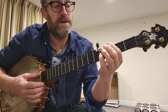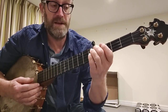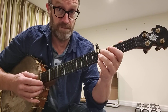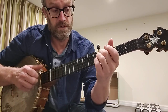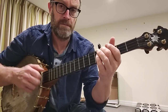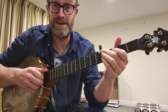It sounds really different because instead of playing from the 3rd fret to the 5th fret, I'm playing from the 4th to the 5th, and that's the major 3rd of the scale. It has that real nice modal feel because it's not all played in a standard major key. It was the minor 3rd.